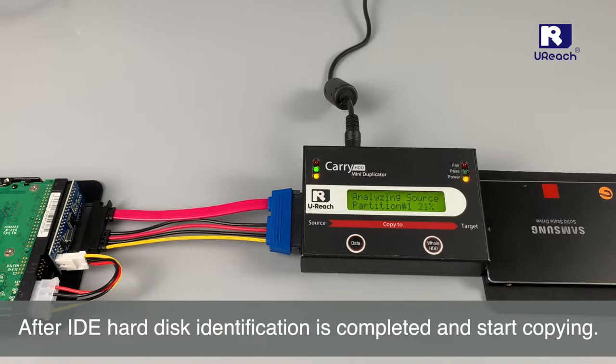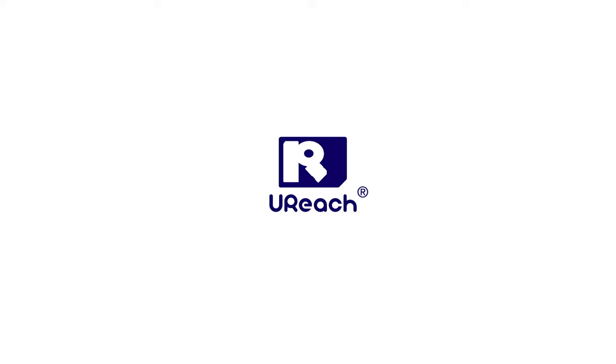After IDE hard disk identification is completed, start copying.